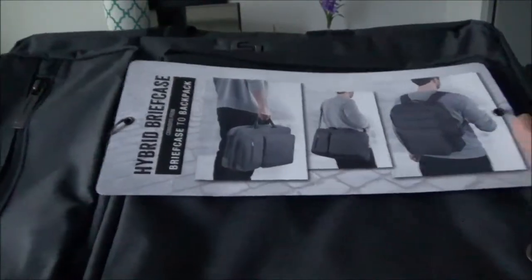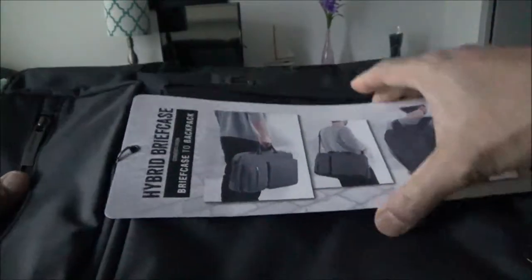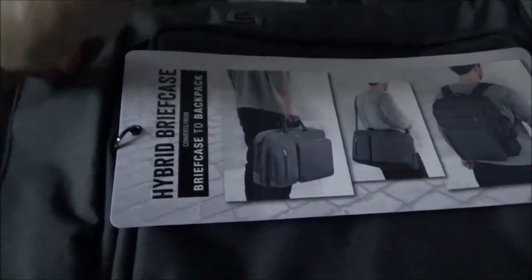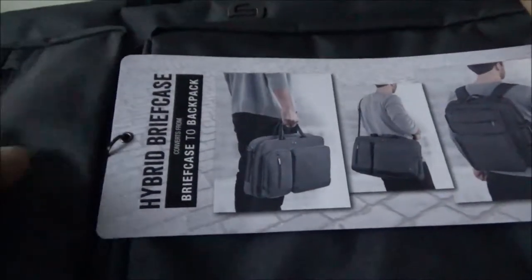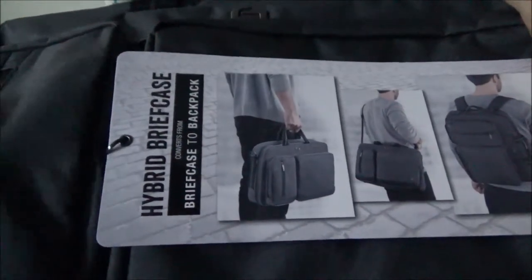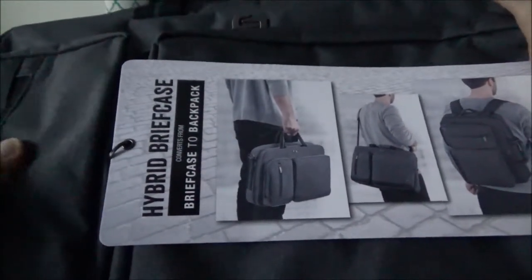Okay, so we have a gray color right here. The package is simple packaging wrapped up with a plastic cover, so let's take that off. This is what it looks like — it's a 15.6 inch and the material looks like some sort of polyester fiber, or could even be nylon fiber with polyester, something like that.